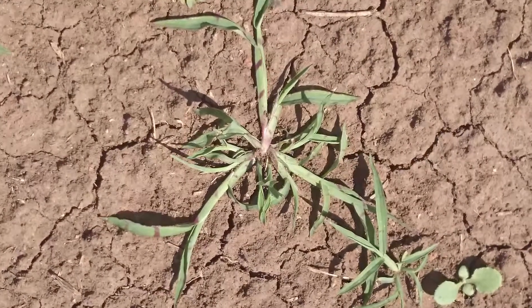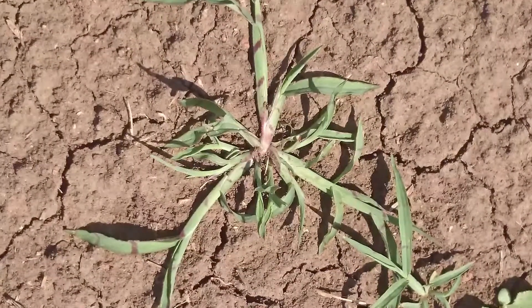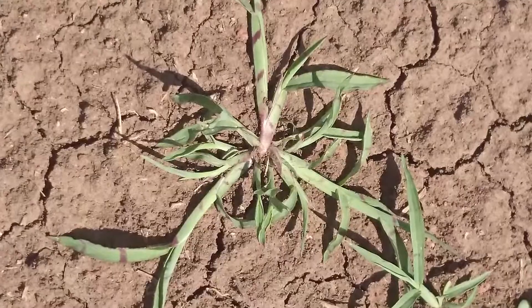One of the characteristics of barnyard grass is that you can have multiple flushes of emergence throughout spring and summer. Because of the nature of multiple emergences, it means that you will have to implement management on numerous occasions throughout a fallow.